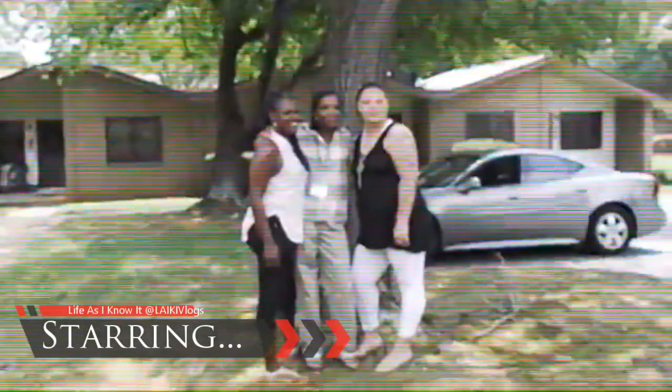Living every day, laughing every moment, and loving beyond words with family and friends — that's what life's all about. I love to cook, I love to entertain, and I love living my life as I know it.